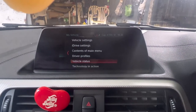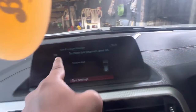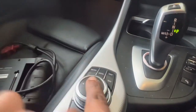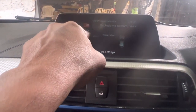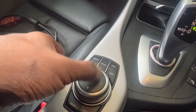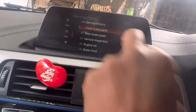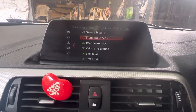Once you press it, it comes to the next section. Then turn the knob until you reach 'Vehicle', press Enter, and you can see it — it says front brake pads need to be done, rear brake pads need to be done. At the moment, engine oil and brake fluid are okay. This is the second step.